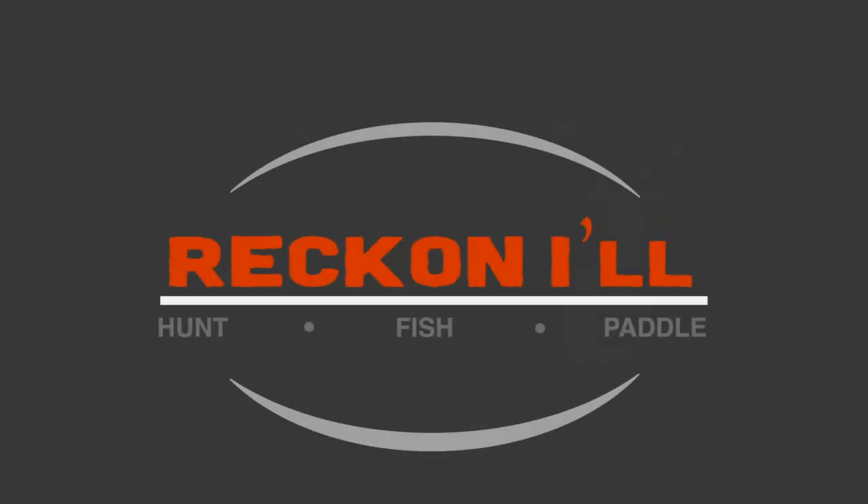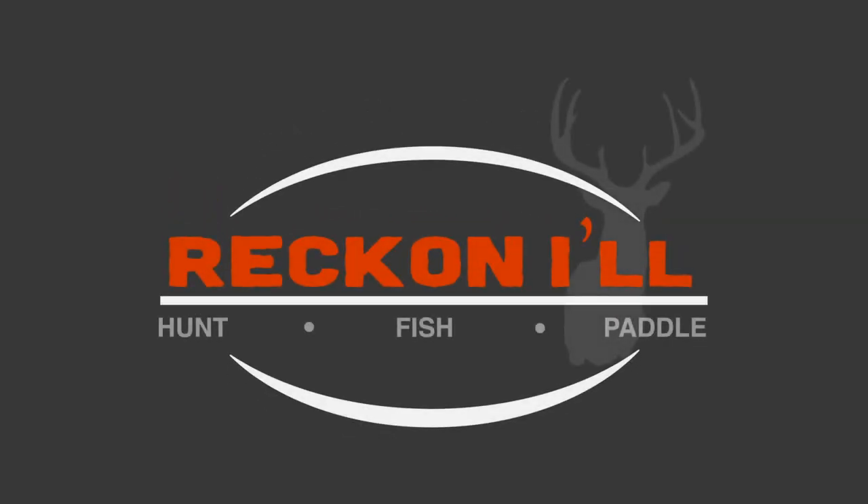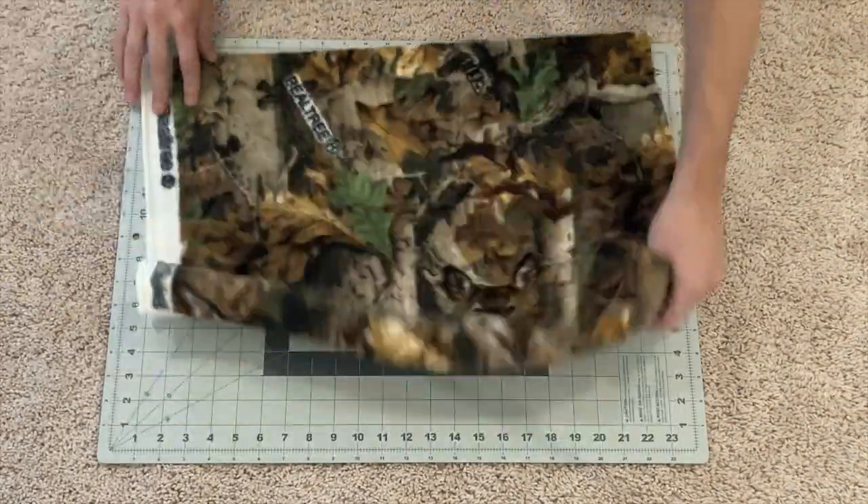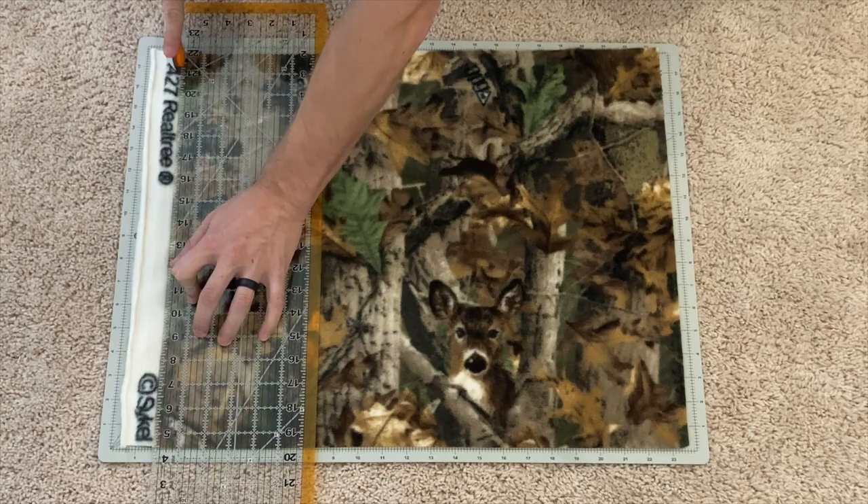Hey y'all, welcome to another video from Reckonow.com. Today I'm going to be making a dump pouch for my saddle. This was inspired by a post I saw on saddlehunter.com from Skel. I've been looking to make my own dump pouch and I really like the pattern. I'll put a link in the description so you can see his post.